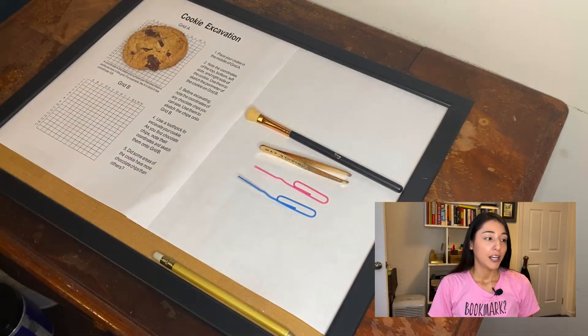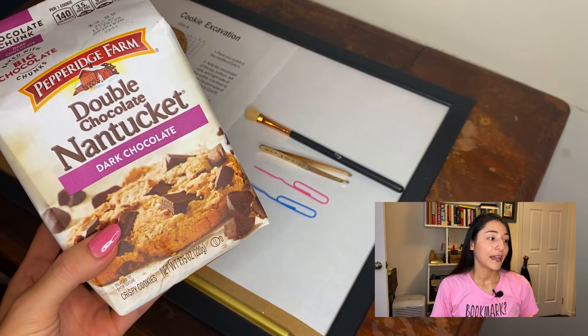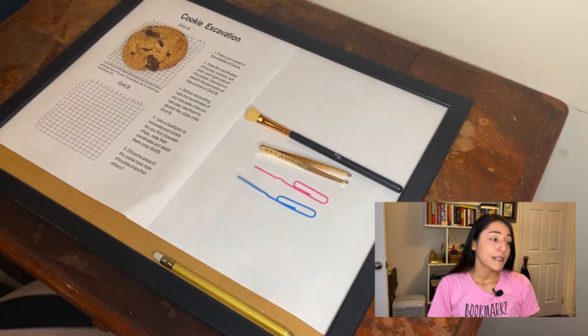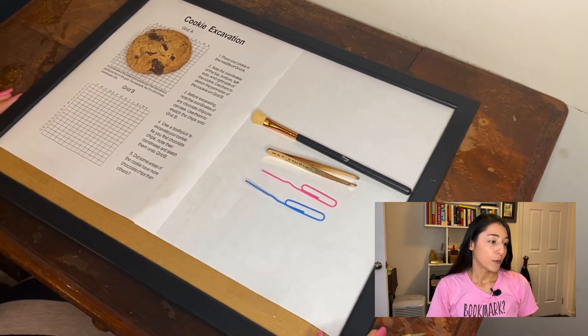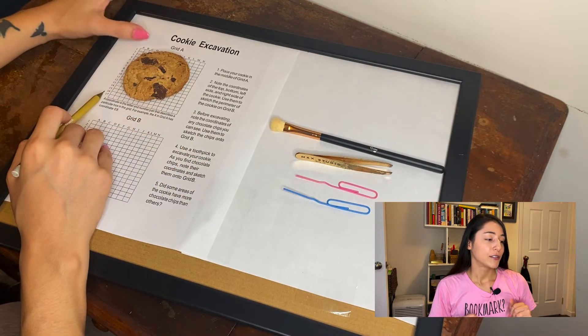So let's start with the tools you'll be needing. You'll need a cookie with bits of something in it — I got chocolate chip, but you can do raisin, nuts, or maybe a mix of things so you can have different artifacts. I also have paper clips to excavate with. You can use toothpicks or other tools, but this is what I had to work with. And lastly, I have a brush to clean up and a pencil to track.